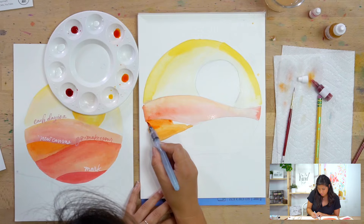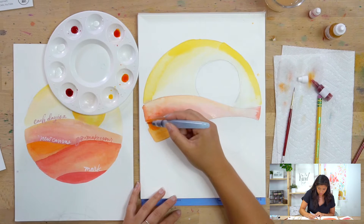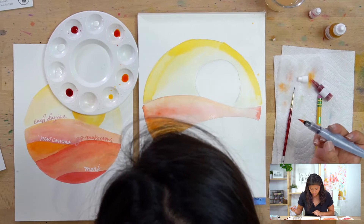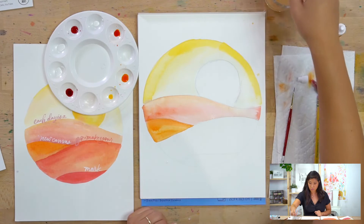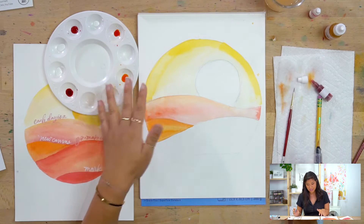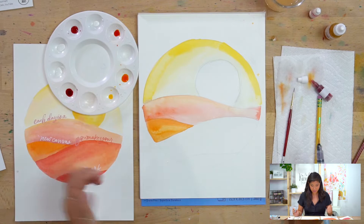Even though this is a new hill, I'm just going to allow it to blend through. If you didn't want it to blend as much, let the layers dry completely in between and that will prevent that from happening.